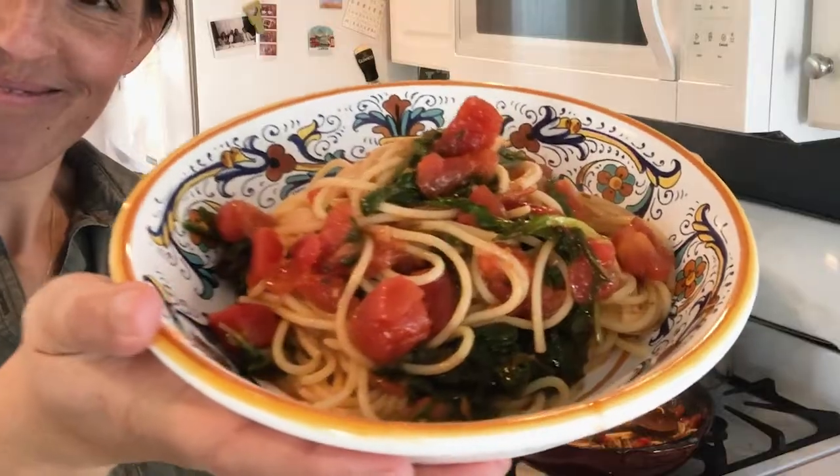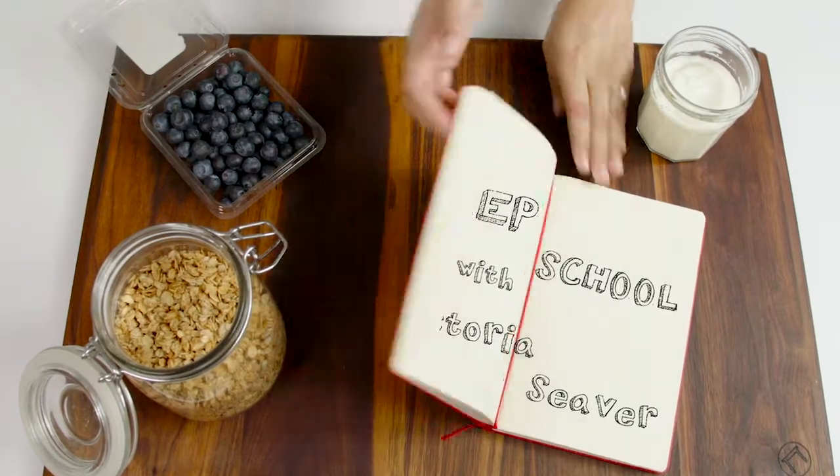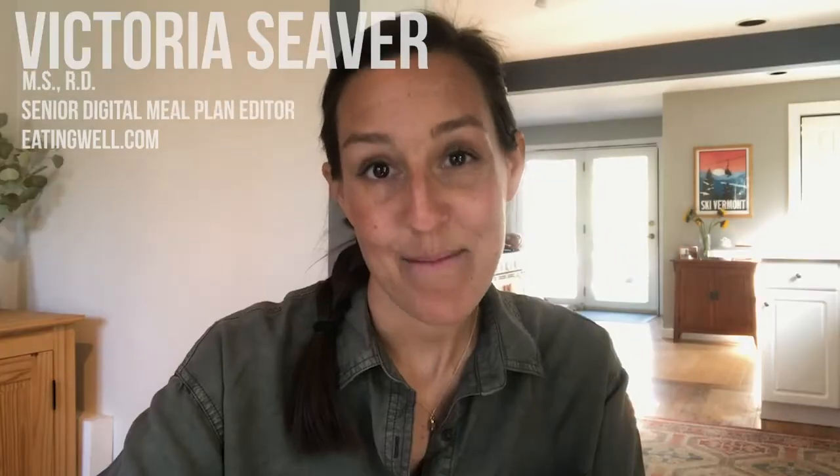Three delicious three-ingredient dinners plus one three-ingredient cocktail. Hey everybody, welcome back to Prep School. My name is Victoria and I am currently on week four of working from home.